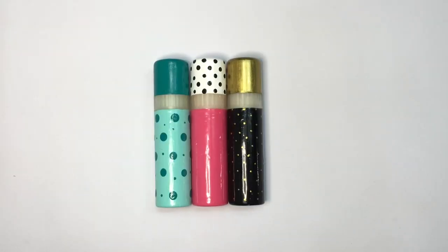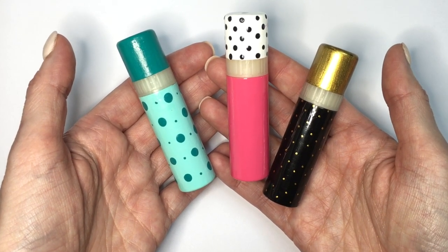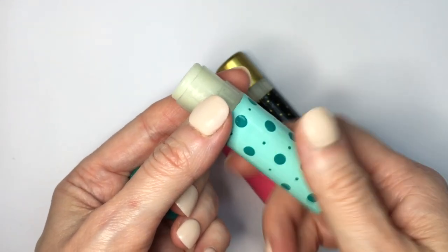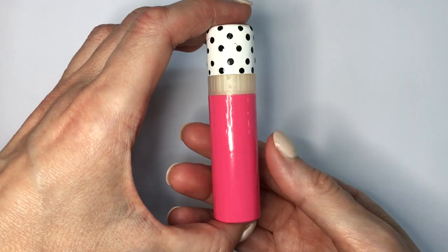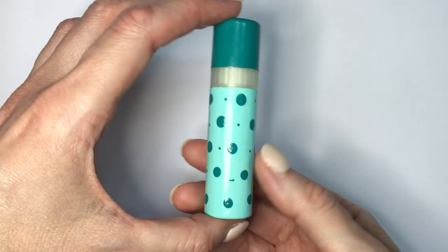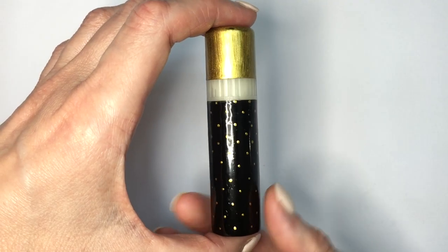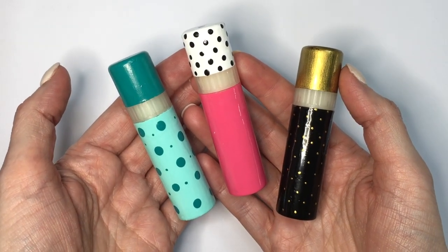Once you're done with the actual chapstick, you can just transfer a new one into this designed container so none of that paint goes to waste. I was going to do this anyways, and I thought I would just share it in case you're looking for something crafty to do. This is me sharing something fun — just an idea on how you can make something as simple as a chapstick look a bit cuter. Nothing against the Mongo Kiss design that they have, but I wanted to try my own. I really liked them, and hopefully you liked them too.